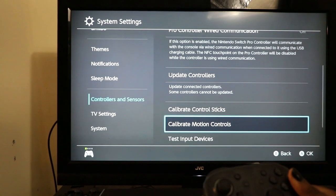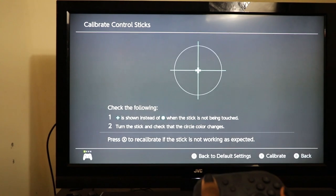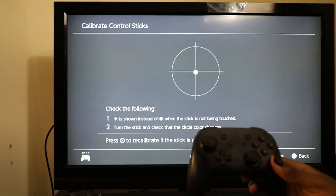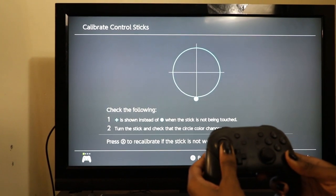Greetings beautiful creatures. My name is Angel Nightmare. Today I'm going to show you how to fix the left analog defect on the Nintendo Switch Pro controllers that prevents you from going forward or just causes your character to start moving funky.